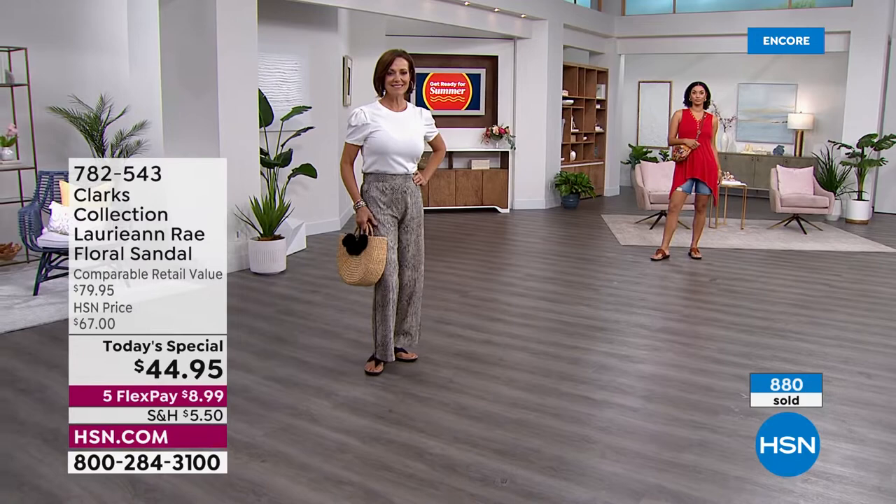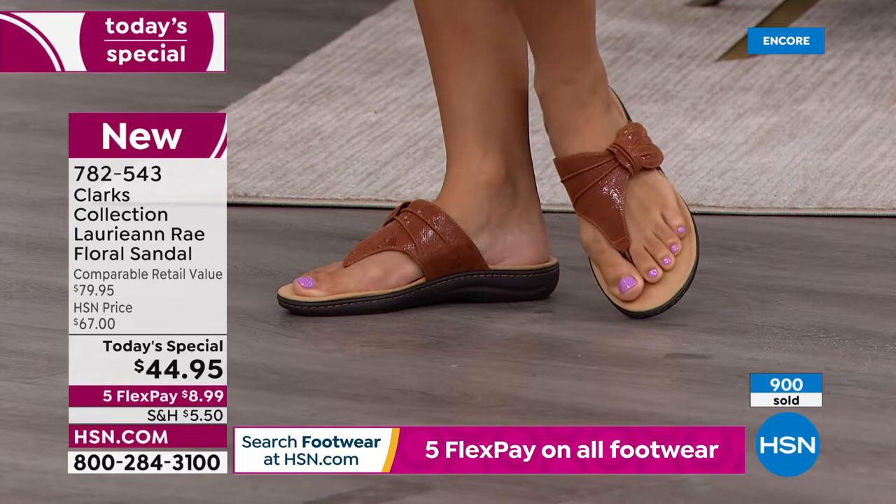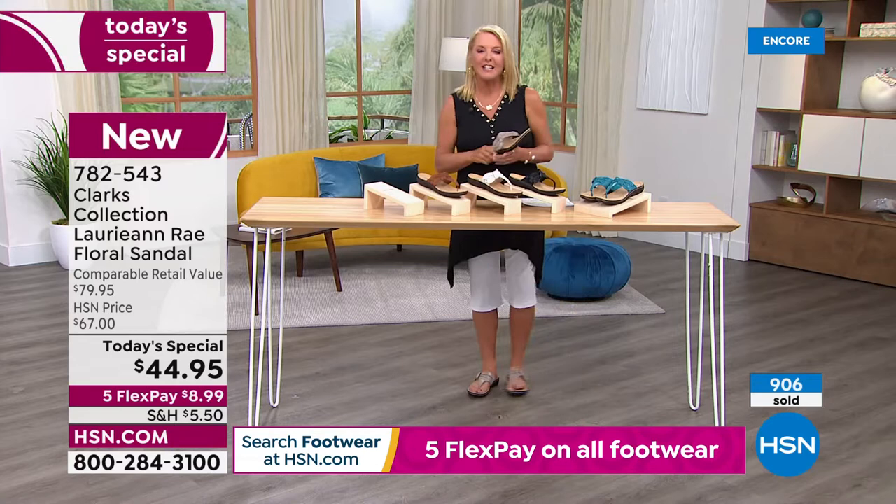Even though there's extra in that arch support area, it's not too high, so it's not uncomfortable. Your foot will nestle down into that footbed. And it was so funny — when I first put them on, inside my head I went, 'Hello, Clarks!' Like, oh, I forgot how awesome these are. And once you get them at home, it's actually really tough — once you try Clarks, it's a little tough to go back to other shoes.